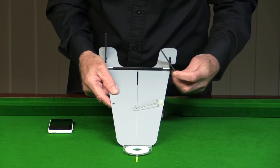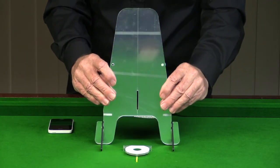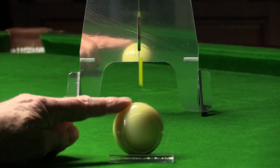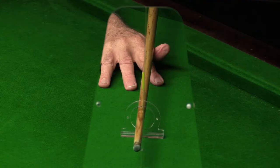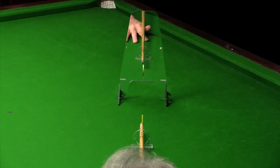Once you've received and unboxed your Q-Line Sports Training Aid, assemble the aid as seen here. By following the instructions, you'll be able to work out if you are one eye dominant or whether you use both. As every shot is a straight shot, understanding how your eyes work during the aim greatly improves your game by eliminating bad habits.